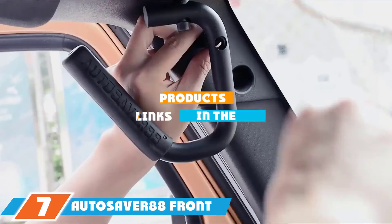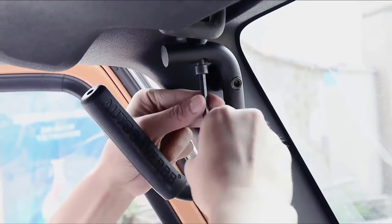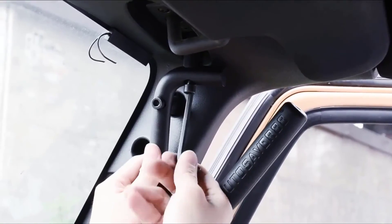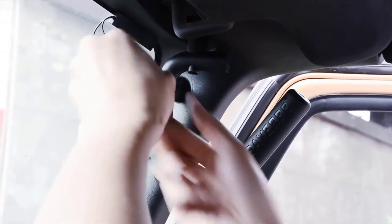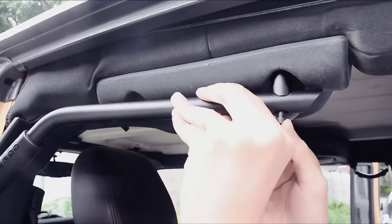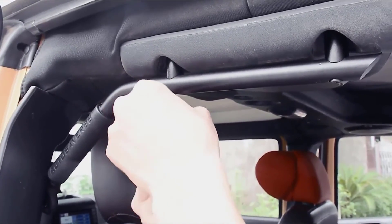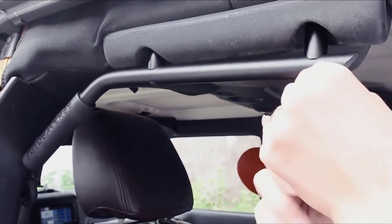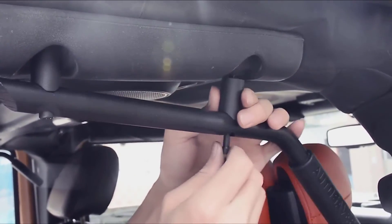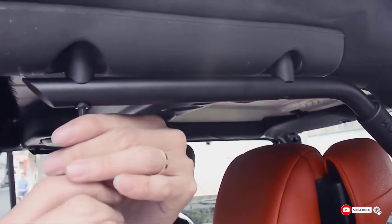Moving on to number 7, we have Autosaver 88 Front and Rear Jeep Wrangler Grab Bars. Autosaver 88 pride themselves on securing the best, most affordable deals for their customers. That's why they present four front and rear grab bars available at a steal. These bars come with all included nuts, bolts, and even a wrench to make fitting simple. Their stunning design features 3/4-inch solid, ergonomically constructed aluminum alloy with dual-layer rubber grips, making you and your passengers feel incredibly secure. Plus, the bar is powder-coated for UV protection. It's no wonder these bars come with a lifetime warranty.